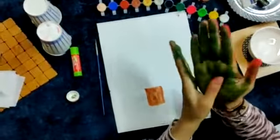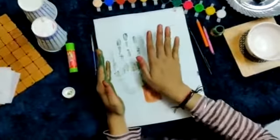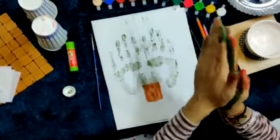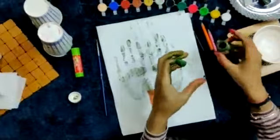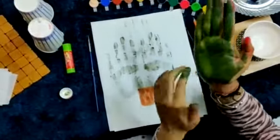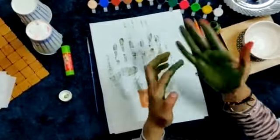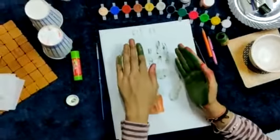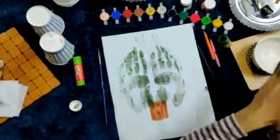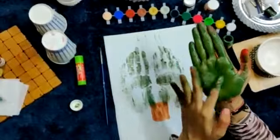Need water. Now place it over the paper. I need more color so that it looks darker on my page. Now it's looking visible. Applying some more color.